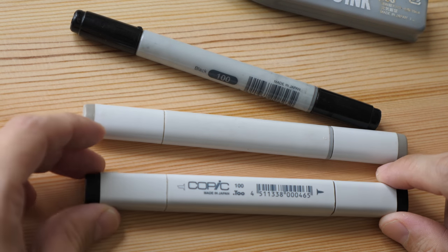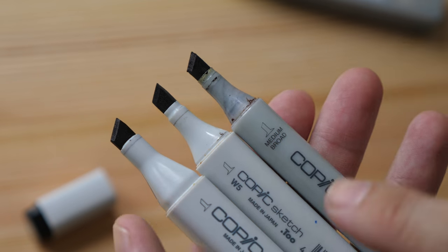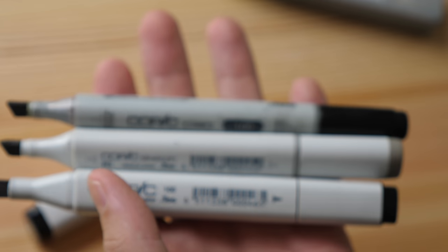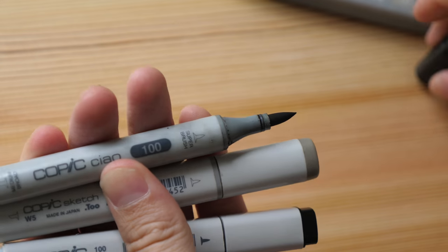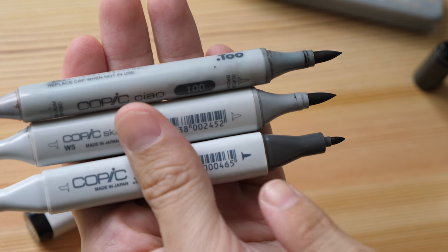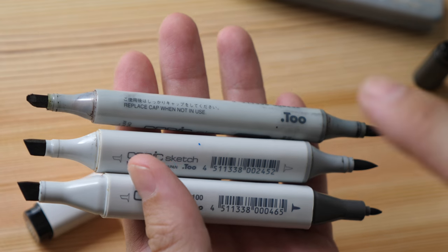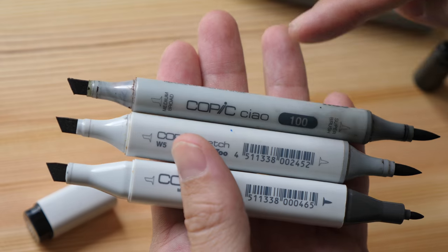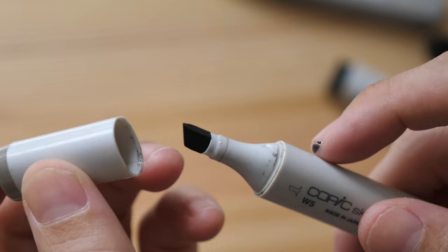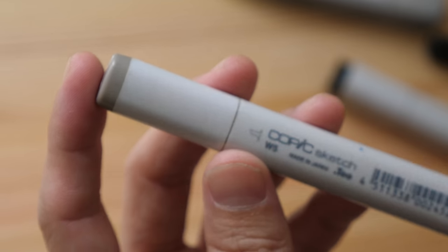The standard Copic marker has the standard chisel tip, which is a very common type of tip for markers. The standard Copic, Copic Sketch, and Copic Ciao all have chisel tips. Many markers have tips on both sides — the Ciao and Sketch have brush tips on one end, and the standard Copic marker has a fine tip. In terms of ink capacity, the Ciao has the smallest volume, the Sketch is in between, and the standard Copic has the largest volume. Always remember to put the cap back on when not in use, because markers dry out quite easily, especially alcohol-based markers.